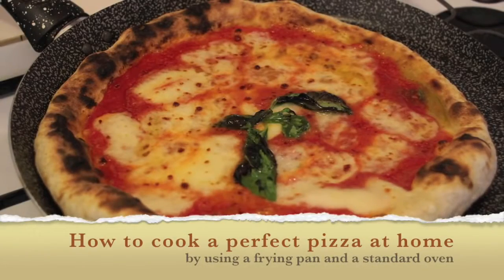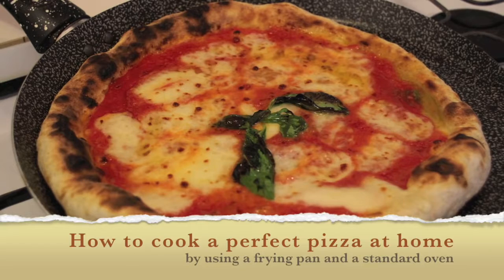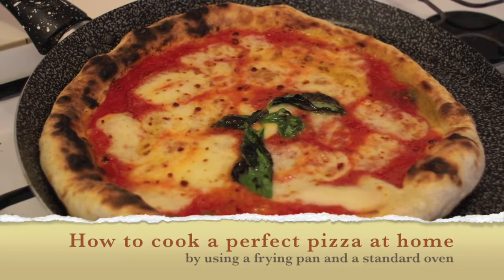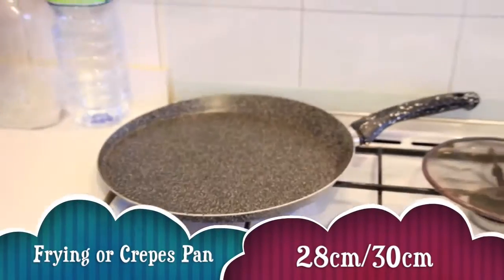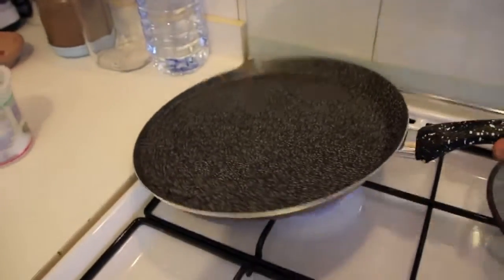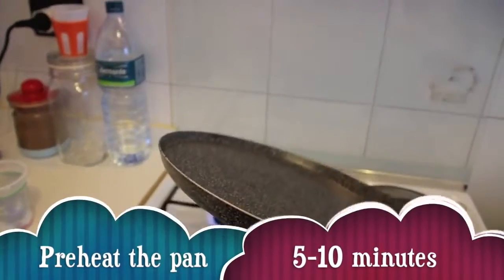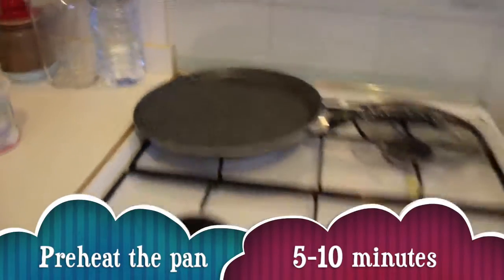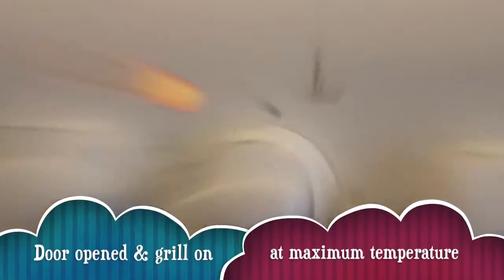Hi guys, in this video I'm going to reveal how to make the best Neapolitan pizza at home. It's quite easy. What you need is a frying pan and a kitchen oven. This frying pan is very thin — it might be a crepe pan, not so deep — because this pan is going to go inside your oven, between the grid and the grill. This is very important.